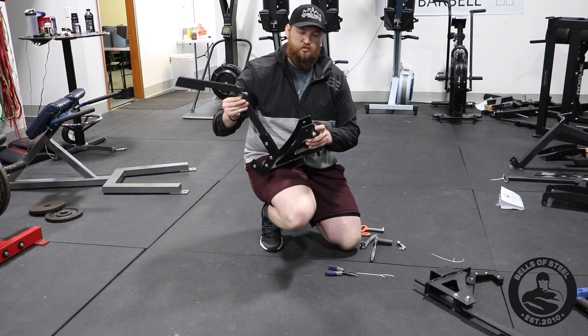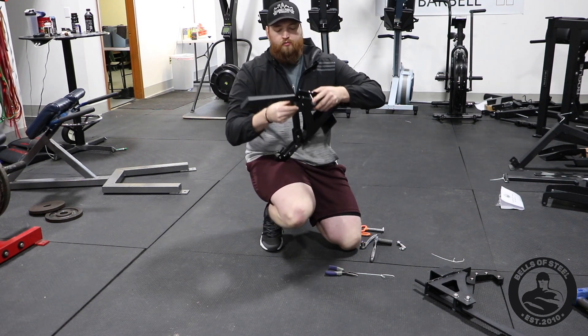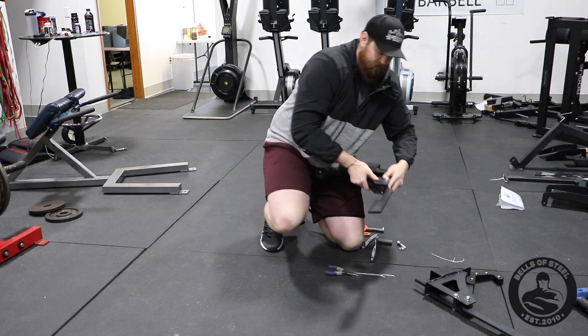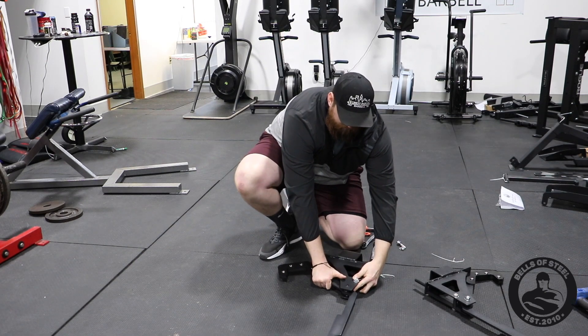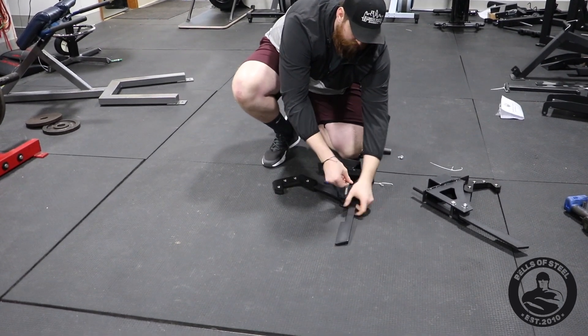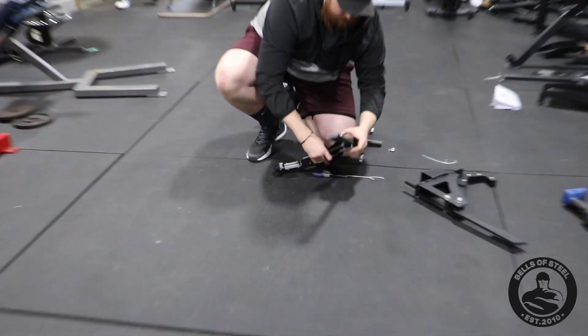It already has the top bolt in, which holds the monolith from going too far. Go ahead and put that piece in, grab your bolt, and stick it through the holder and the monolith attachment.